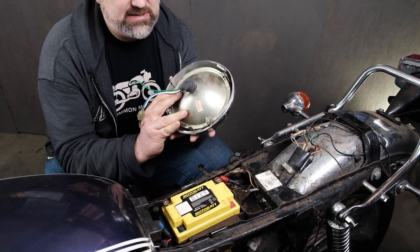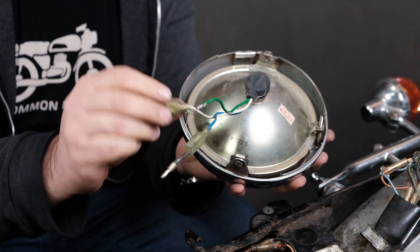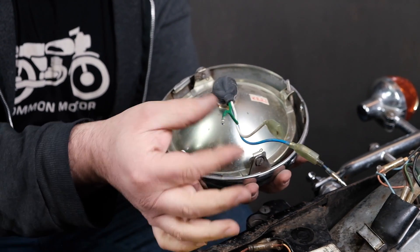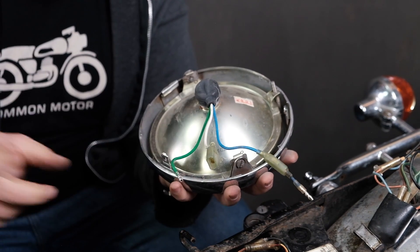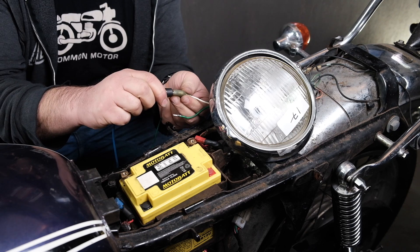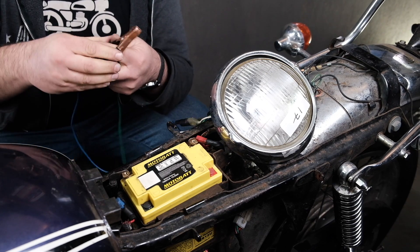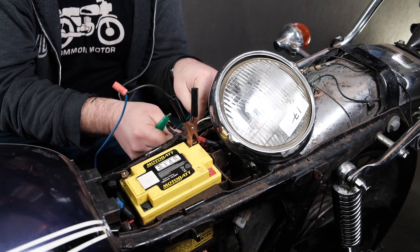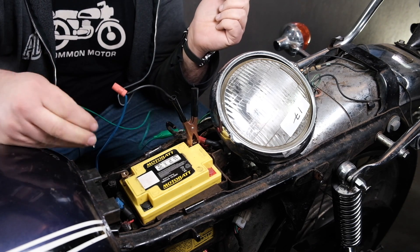What I have here is an original sealed beam Honda headlight bulb — an earlier style that uses bullet connectors on the bulb assembly. As mentioned, we have green as our ground, white for low beam, and blue for high beam, with the split going up to the gauge bulb. I'm going to get some jumpers and hook it to the battery to test the lens. I'll connect a jumper to the low beam wire and connect that to the positive side of the battery. I have my green ground wire here, and I'm going to touch it to the negative side of the battery to see if our light kicks on.